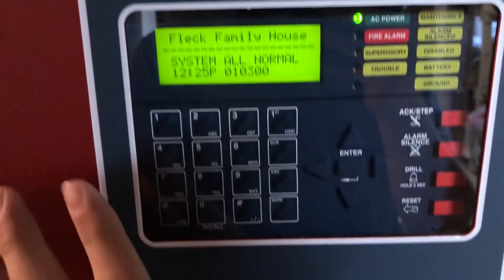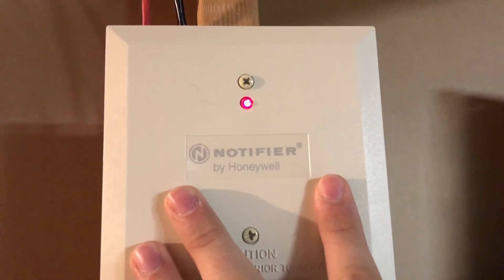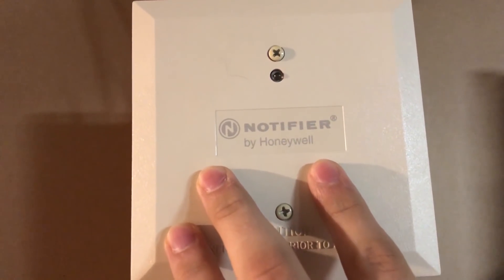Okay, so obviously we have the 9200 UDLS. As always, we have a new module here. This is a zone monitor module. It is a Notifier one. We're going to talk about that in a second.